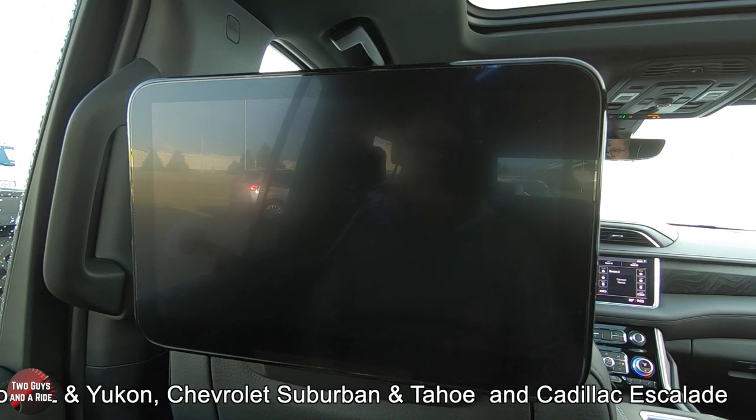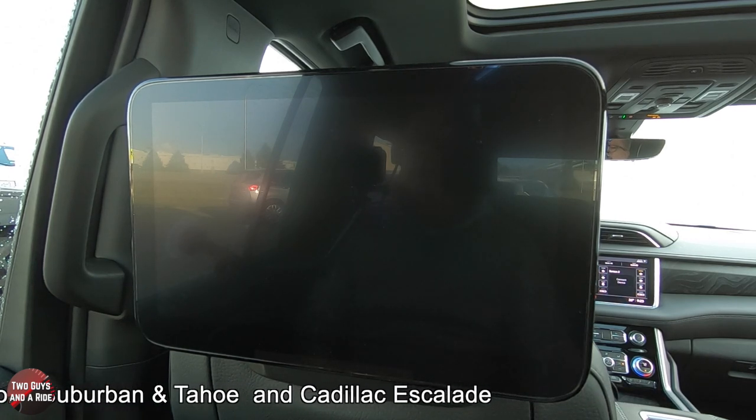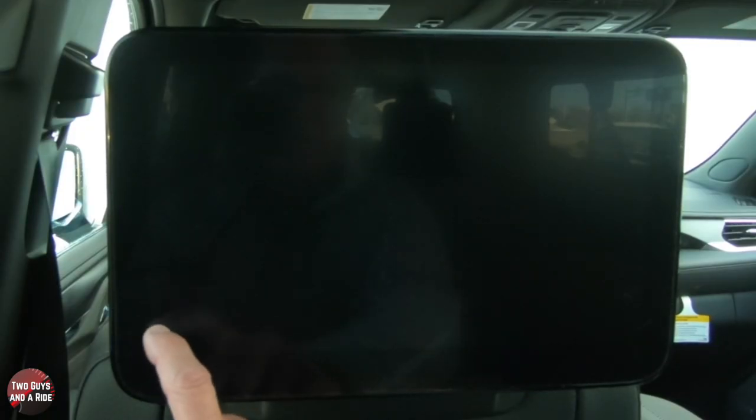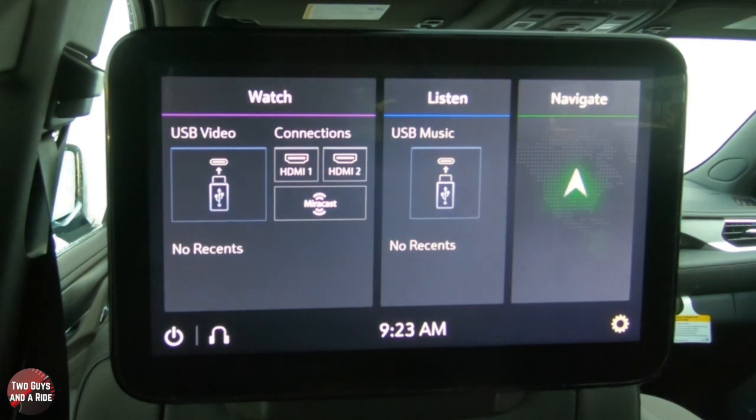As you can see, we've got dual screens — really cool, large, high-definition screens. All you do is tap on the corner here and that turns it on. Then you can see there are various different things you can do here.